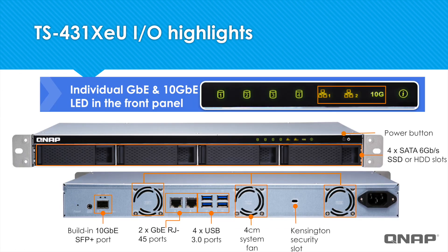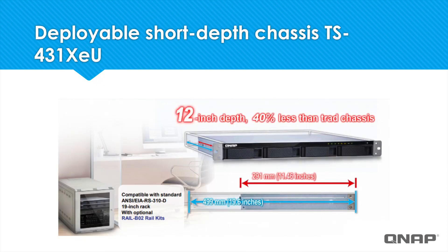And here's the TS-431XEU, which comes in the rack mount form factor. You'll see in the front the four drive bays along with the power button. And in the back, we've got four USB 3.0 ports, two single gigabit ethernet ports, and one 10 gigabit ethernet SFP Plus port. The TS-431XEU is actually more compact, with a depth of only 12 inches, making it compatible with standard 19-inch racks.